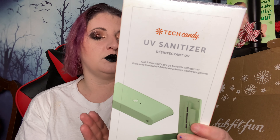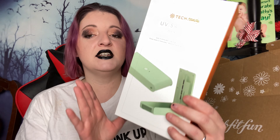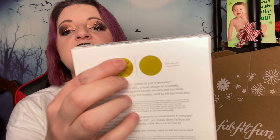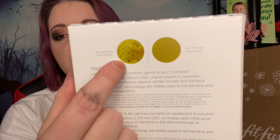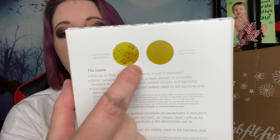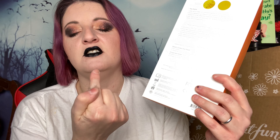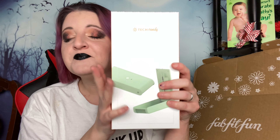But this is supposed to disinfect your phone with a UV light. And UV lights do work to kill germs. If you can see, this is showing you a picture of all the germs before the light and all the germs after the light, which means no germs. So this was the thing I was most excited about, and I'm glad I got it. I'm going to be using it.